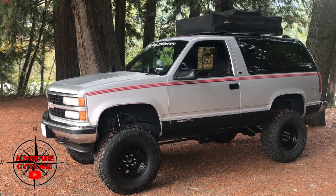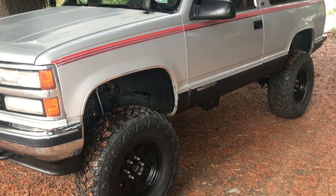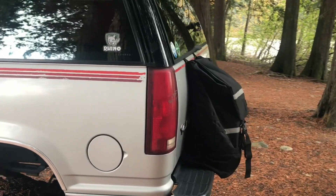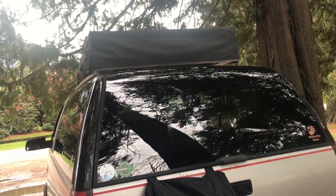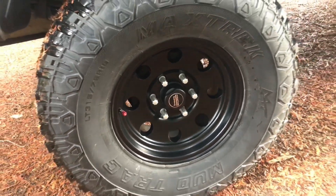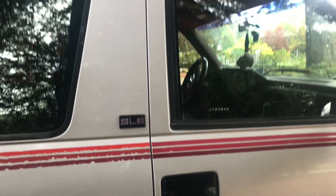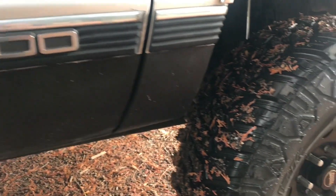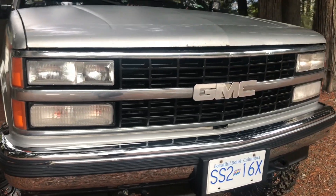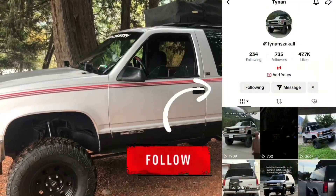Hey guys, Adam from Adventure Overland here, and this is our son Tynan's 1992 GMC Yukon.